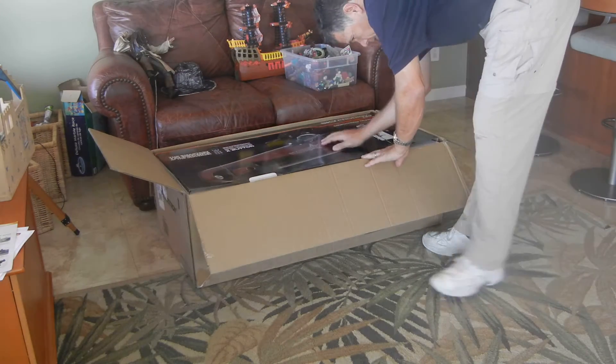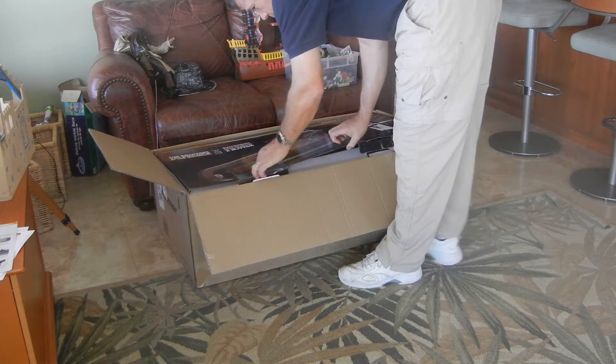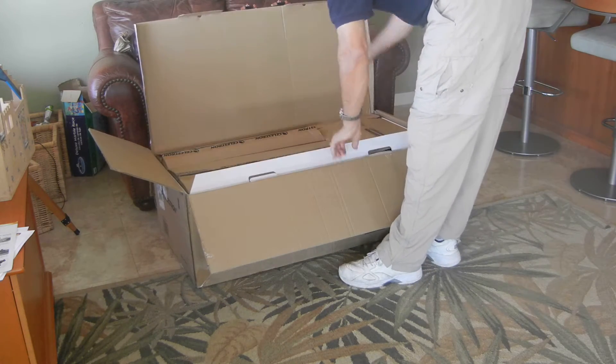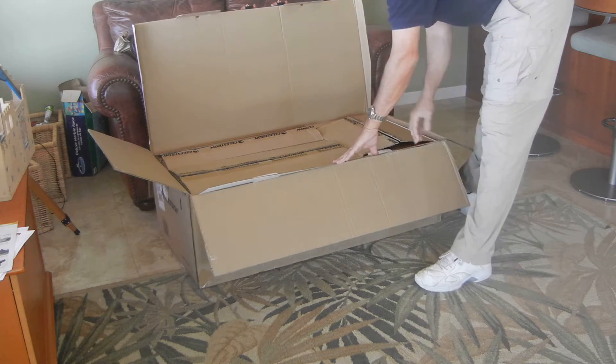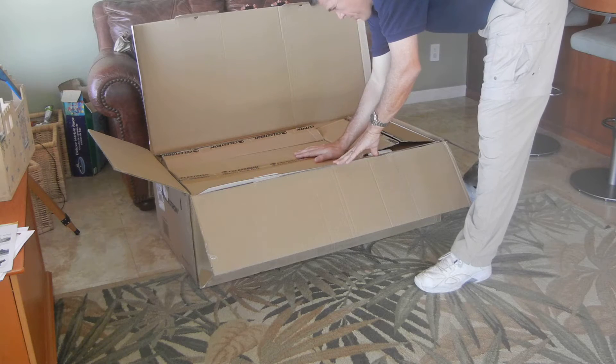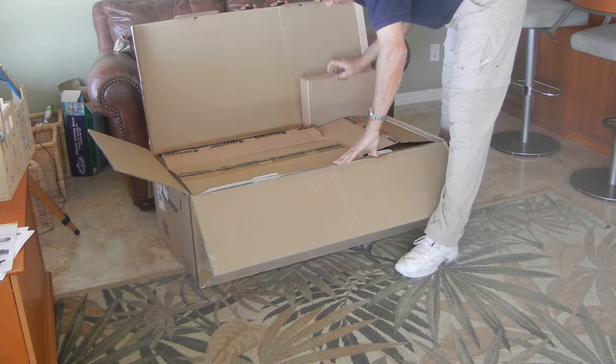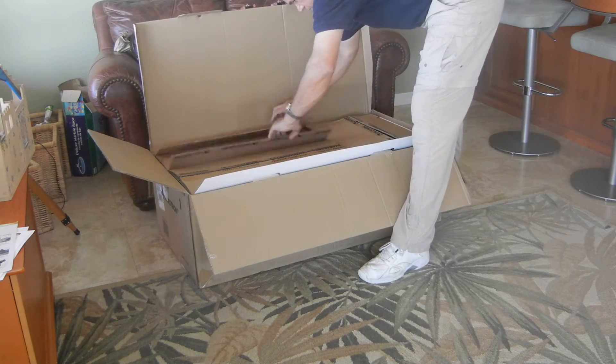Inner box, outer box — leave the inner box in the outer box. Open this up. We have four boxes in here: this is the mount, the scope itself, the tripod. The fourth box is the books, star charts, that sort of thing.